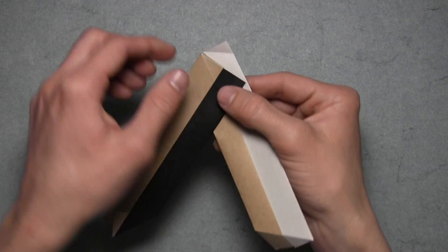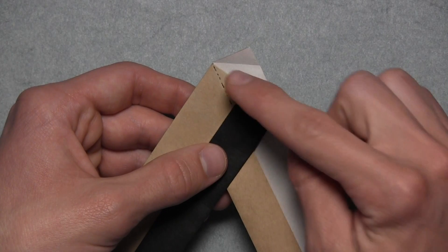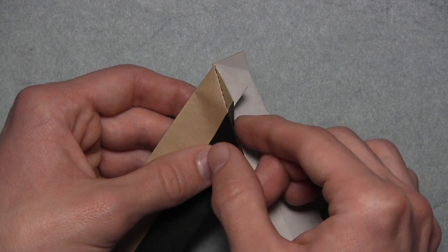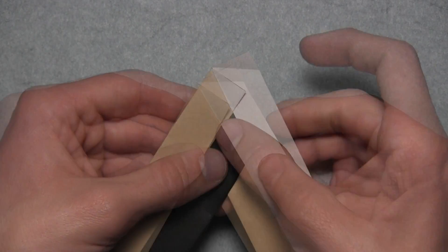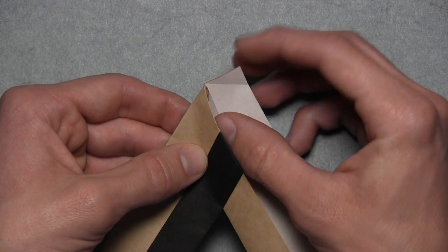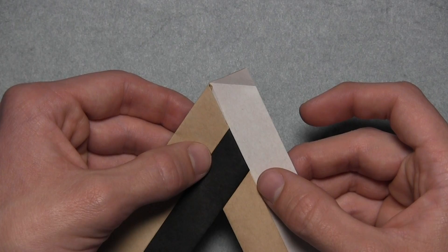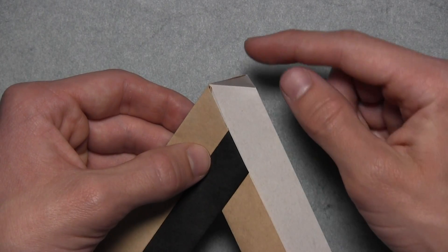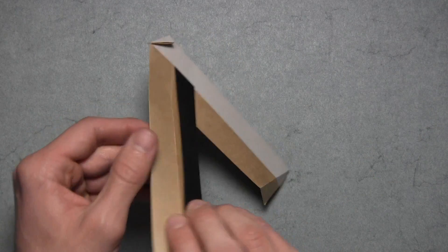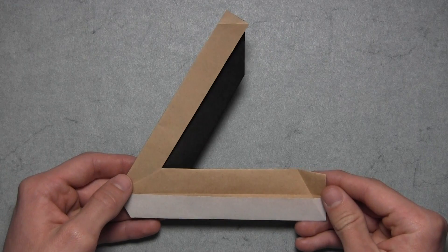Once you have that, then you can turn the model over, and we're going to focus on the top portion of the model. To lock the two units together, we're going to start by mountain folding along this existing crease, so we're simply going to mountain fold the top layer of paper behind. Then you'll notice there's a small white triangle, and we just want to valley fold that inside the same pocket by folding it in along an existing crease — just tuck it inside that pocket. And then we also want to fold down this top triangle along an existing crease as well. Once you have that, turn the model over and slightly rotate it, and now you've connected the first two units.